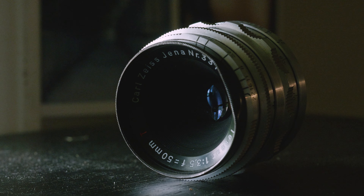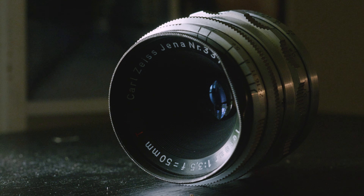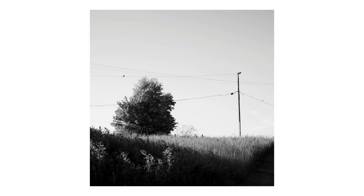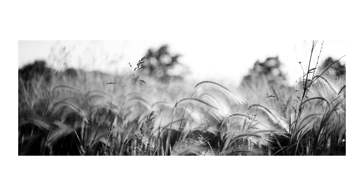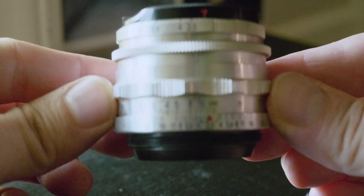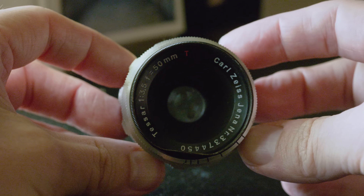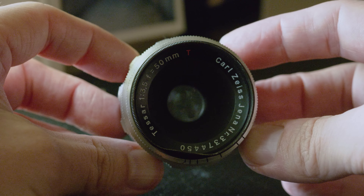Today I went for a walk with the dog and my Carl Zeiss Jena Tessar 50mm F3.5. This is known as a version 2. It was made in 1952 in an M42 mount. Its optical construction is four elements in three groups and it has 14 aperture blades.